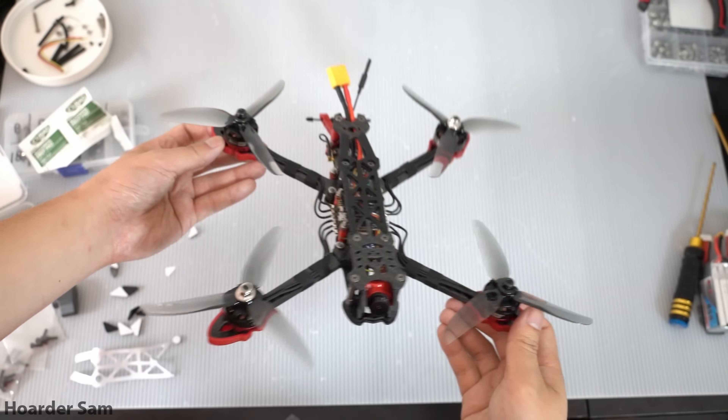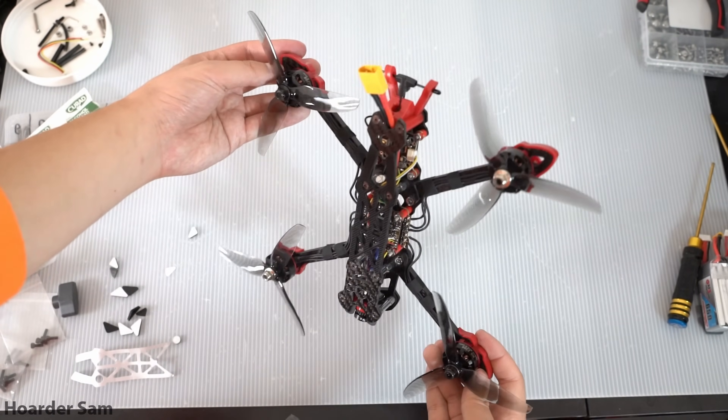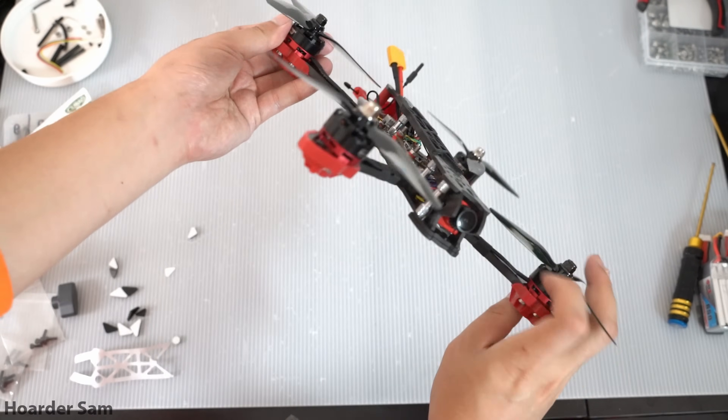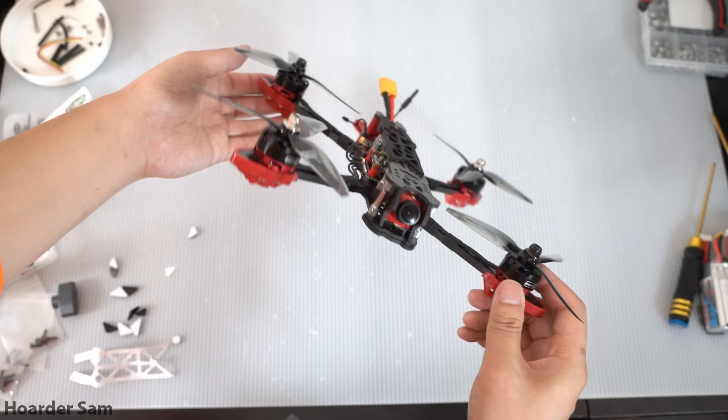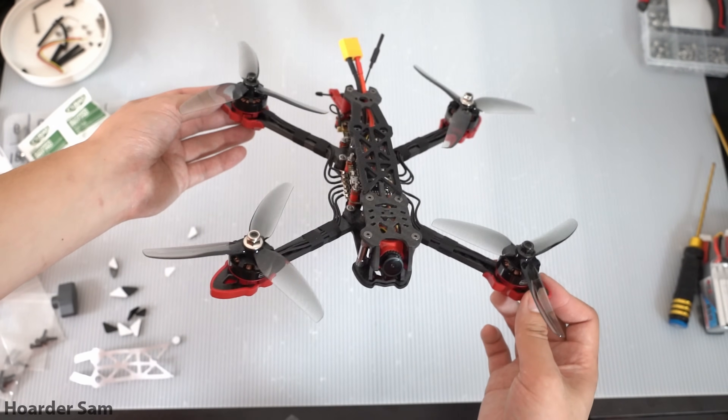Here is our completed 5-inch FPV drone build. I think it looks pretty decent for a build on such a tight budget. The wires sticking out of the ESC are a little messy, but I didn't want to route them on the inside because of the weak PVC insulation on the wires. Besides that, I think it looks pretty good.